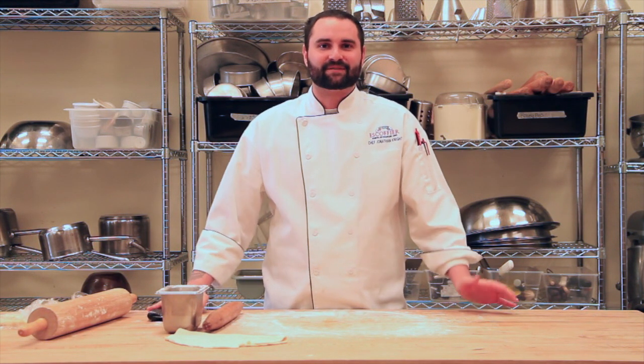That's how we roll out a basic pie dough and take care of rolling pins. Thank you for joining me.